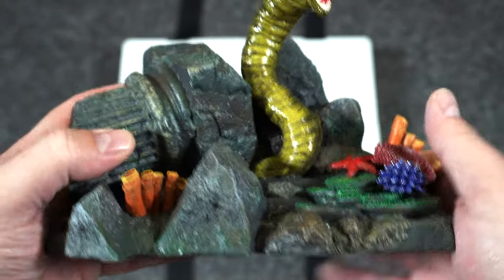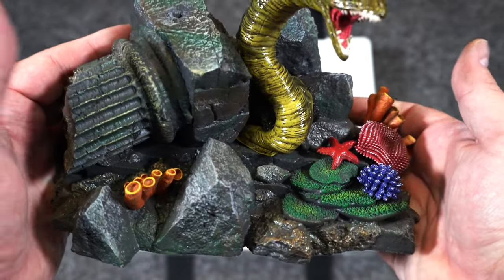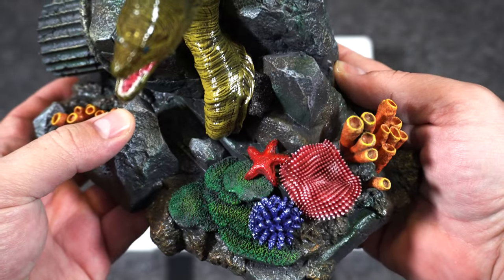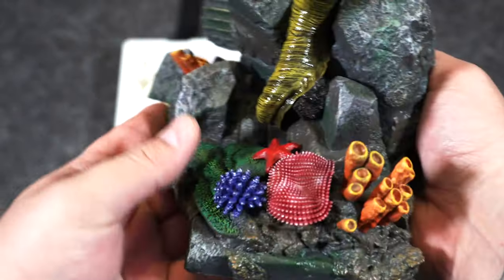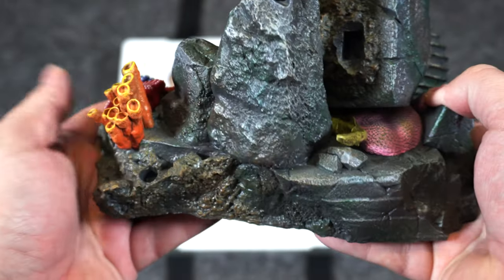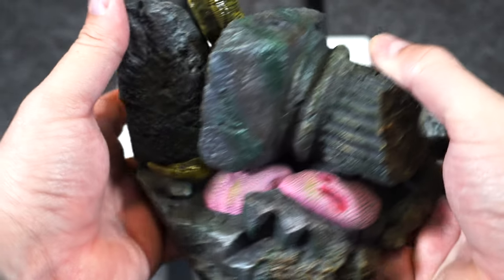The bottom of the base has a lot going on with a lot of different colors. You have a broken-down column, gray rocks with a mossy green tone, all these different types of coral colors. You have a red starfish, blues, yellows, and pinks. There's another eel embedded into the base, more crustaceans around the back — it's a nice little diorama.